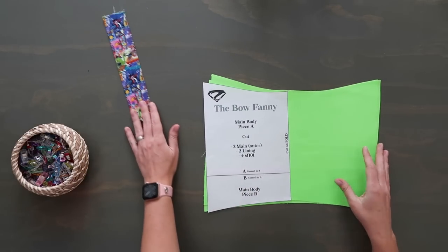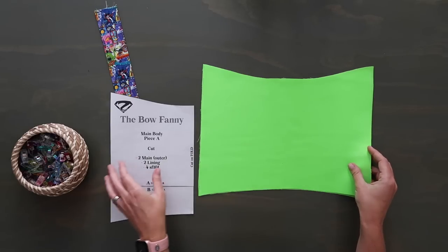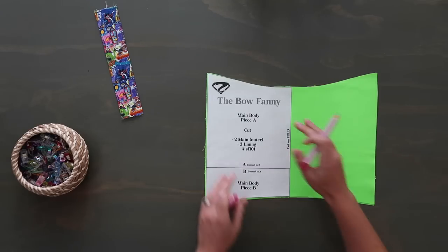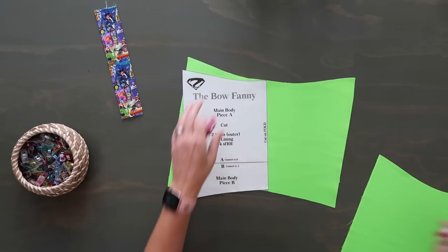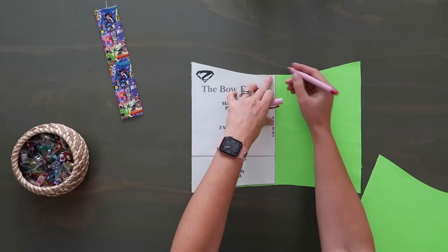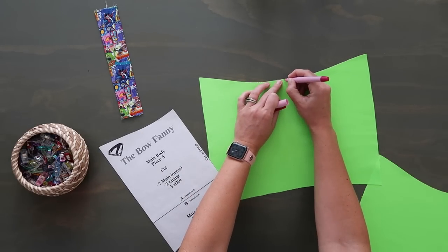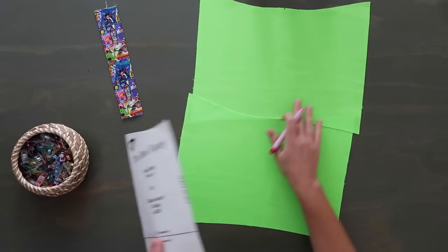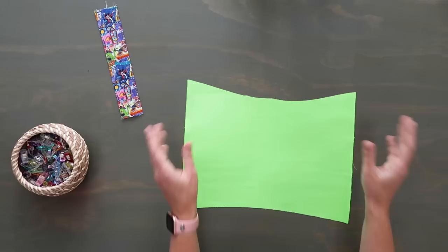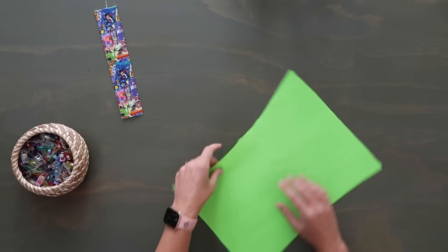If you're using material without a directional print, you need to know which is the top and bottom — this piece is not the same on both ends even though it looks like it. Use your pattern piece to line it up and mark your midpoints on the top and bottom, then make a little arrow so you know which is the top. The Luxe Light Nylon doesn't have an obvious right or wrong side, so you decide, and make sure the top is identified.